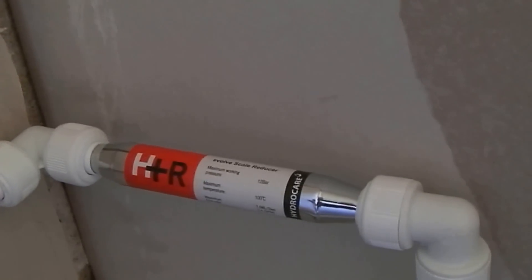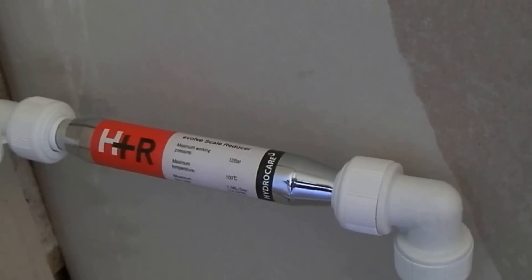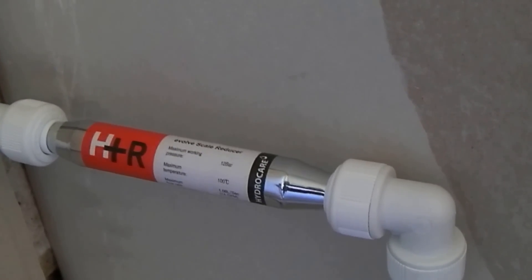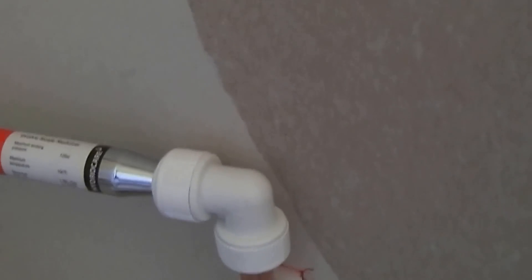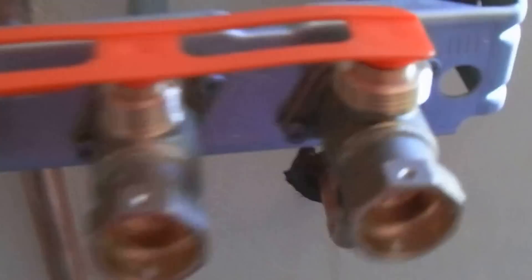We've got an H&R Evolve Scale Reducer in there. All that does is reverse the polarity of the irons in the water and helps to prevent scale. That's going to go down there, along, up here and there'll be a valve like the gas one just here and up into the manifold here.